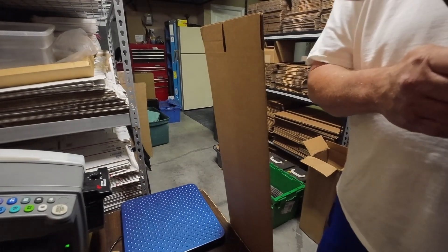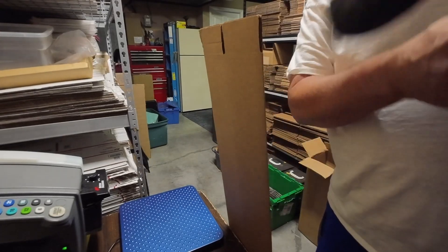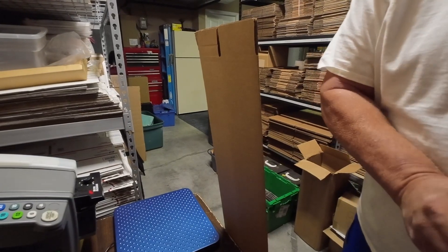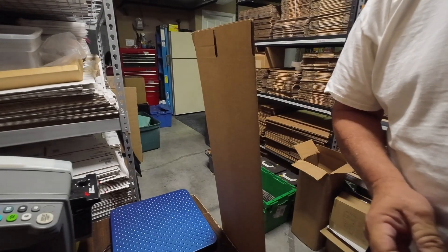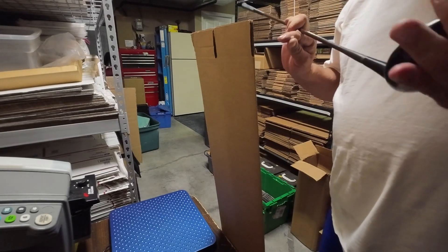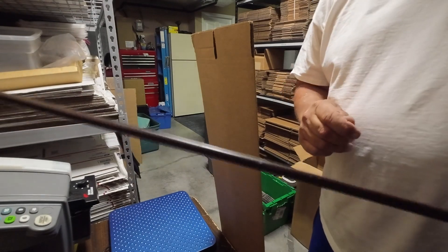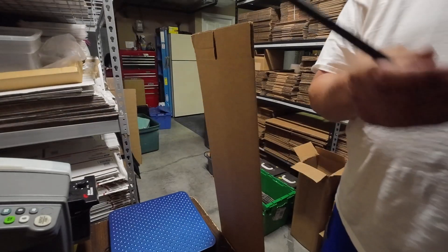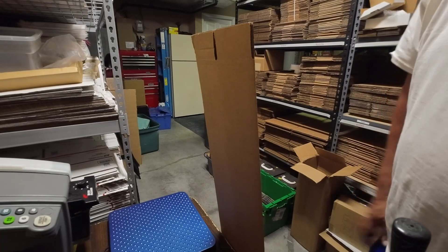We sold this golf club here — it's an older golf club. Let me see what this is. I think this is a Wilson. Yes, this is a Wilson, and it's a Pyrotone shaft — I believe that's the correct terminology. This came in my huge garage sale buyout.